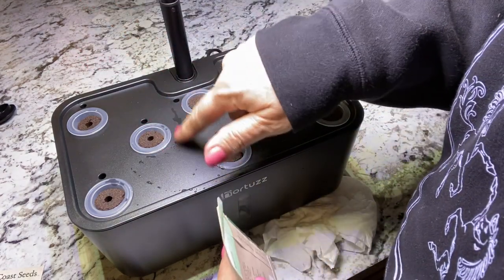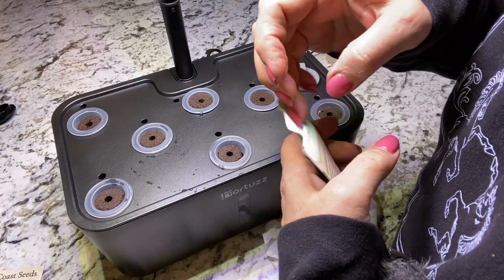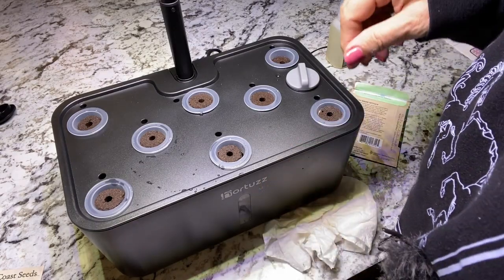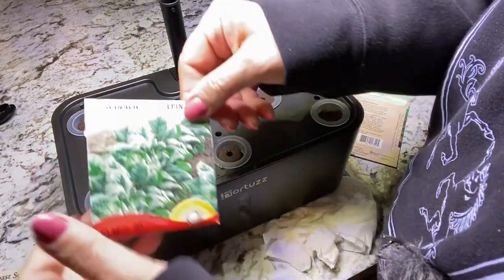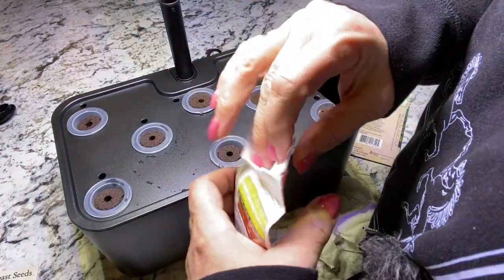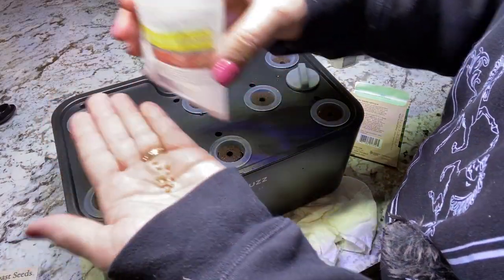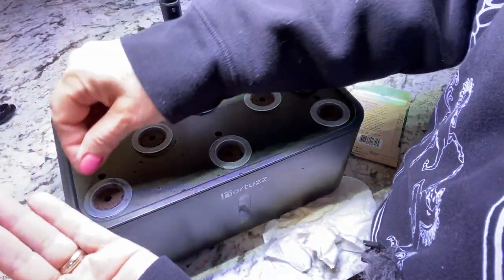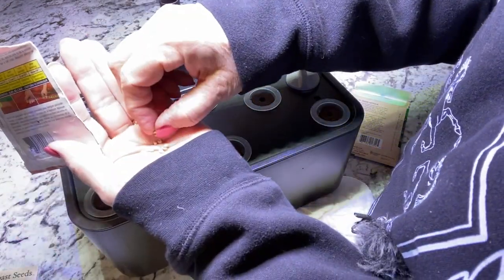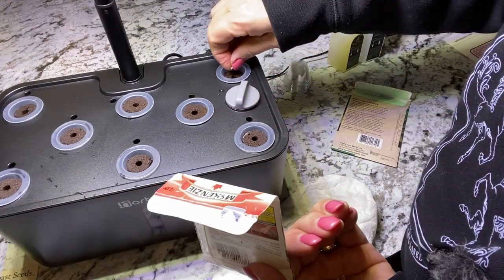Normally I would mark what I've planted, but I'm not too concerned — I'll figure it out in a few weeks when they start growing. The spinach gets tall and spindly so I'm going to put it in the outside corners. They are quite big seeds, so I'll put two in one corner to make sure we get some germination and one in the opposite corner.